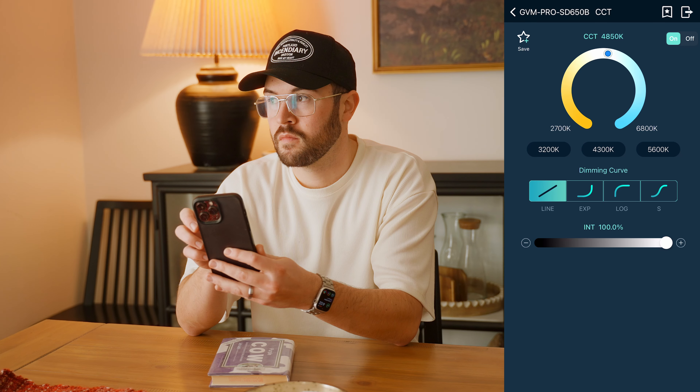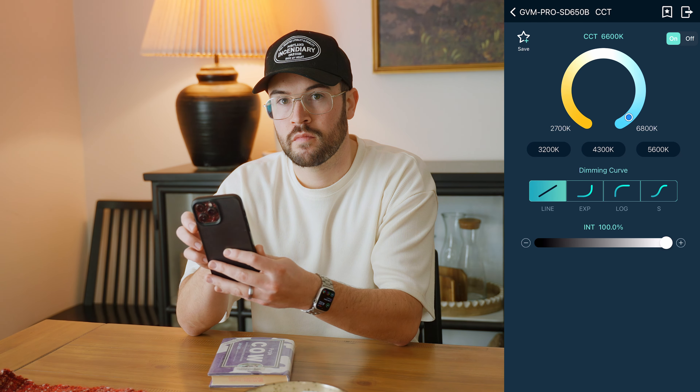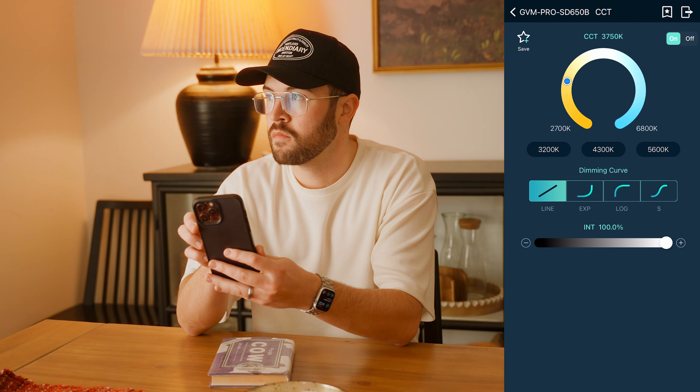This gave a much brighter, summery type of look that I was really pleased with. The great thing about this kind of light is it's bi-color, so you can have a warm light or a cooler light and really adjust it to look more like sunset or midday.